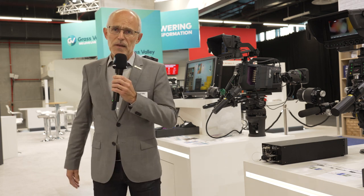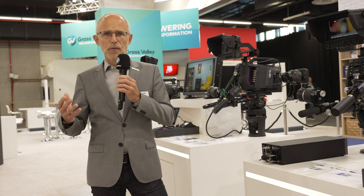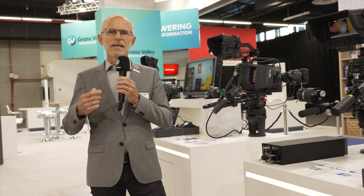Beyond that, especially for remote applications where IP bandwidth is not available in unlimited form, we also have inside the camera the possibility to activate JPEG XS encoders.